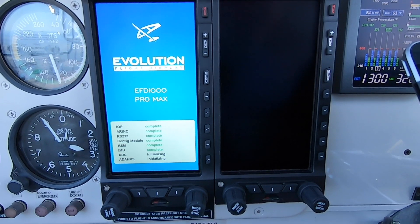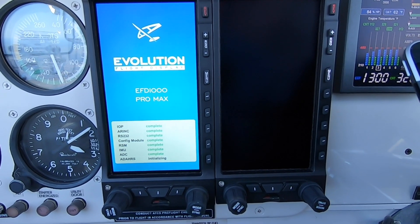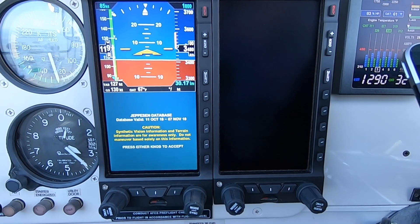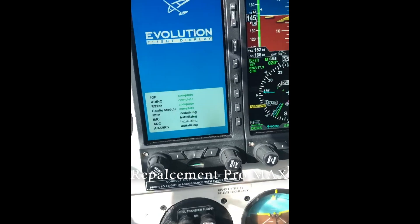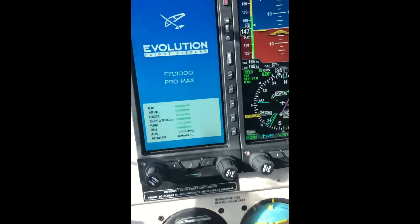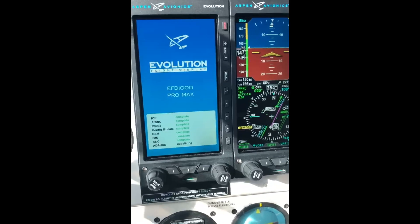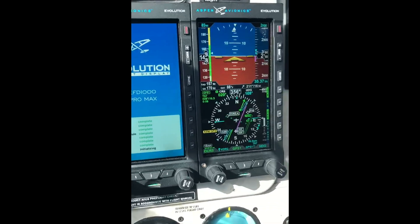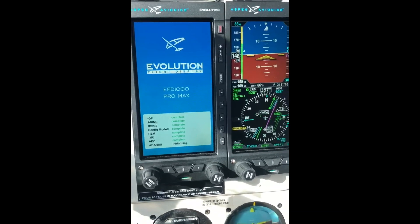So far, Aspen is supporting us, but it was Mike Ferrer, the Aspen dealer here in North Texas — North Texas Avionics — that actually figured out the problem. Here it comes up. You can see the right side is working solid, not having a problem. The left side is booting up again. It's Mike that found out about that cable issue. You saw what it looked like — a picture of the two different cables.